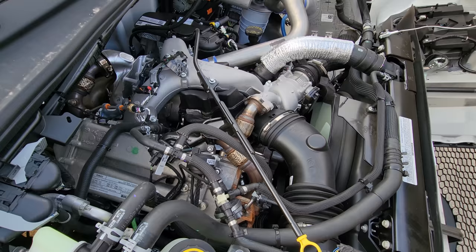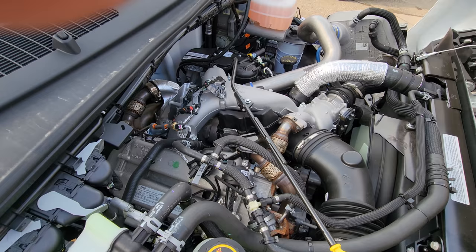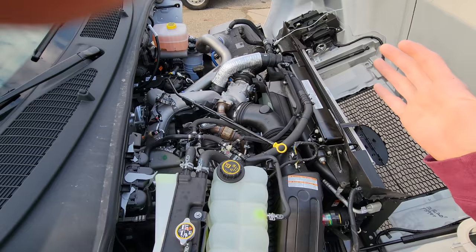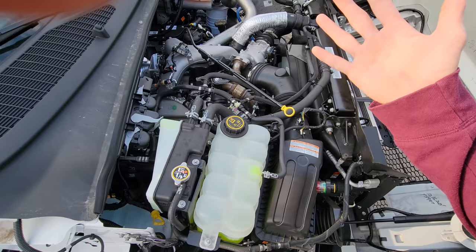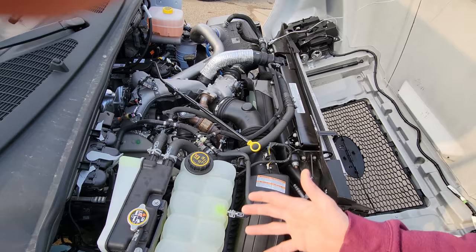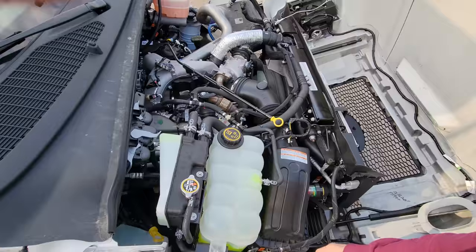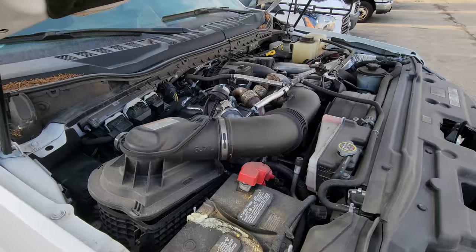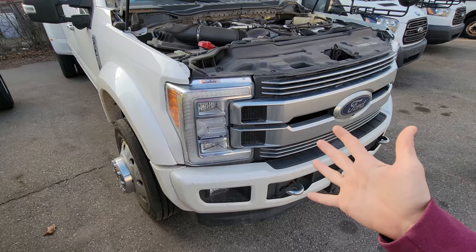Thanks for coming back. I've been getting this question asked a lot — can you show us the stuff on the 6.7? Tonight I have a brand new 2021 F750 that has never been used. It's actually going to get upfitted for one of our customers. What better example than a clean brand new engine to show you exactly what we have on this 650/750 application, which is a little different from what you guys are normally accustomed to.